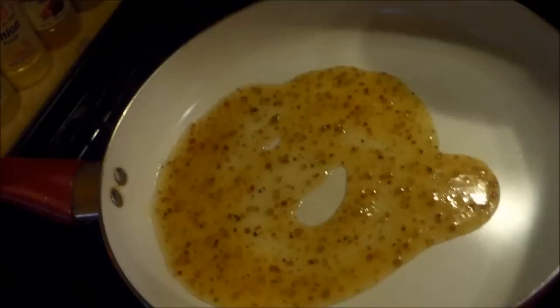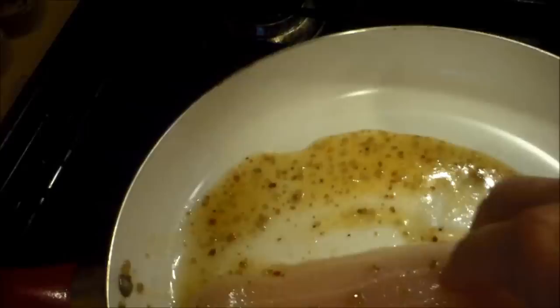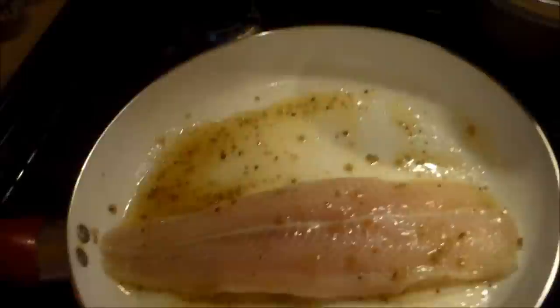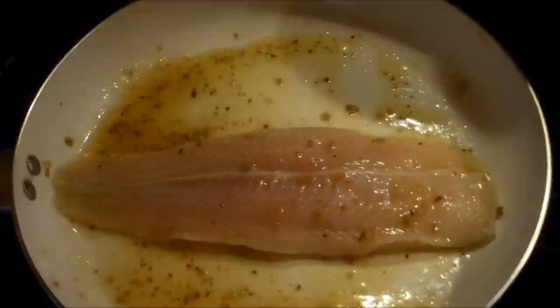Get it coated on both sides, just like that. Then basically you just heat it up until the dressing starts bubbling and the fish turns white, and it's done. It tastes pretty good — you might want to try it. That's it, thanks, and I'll talk to you later.